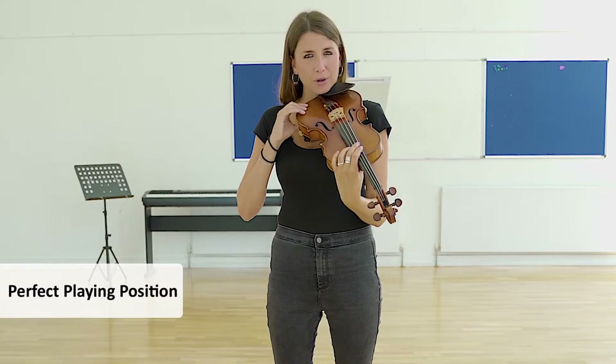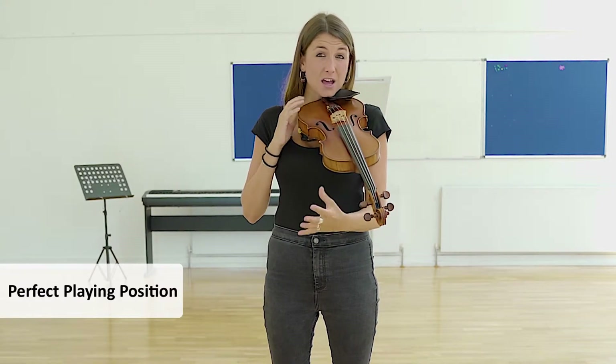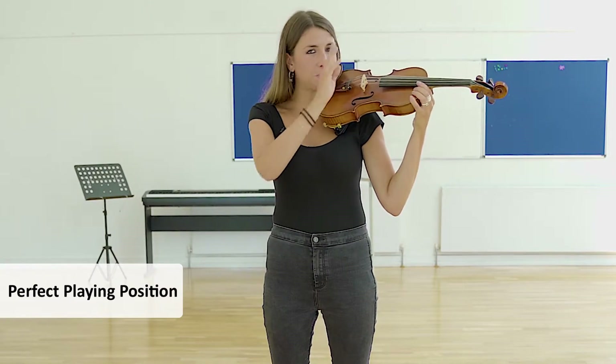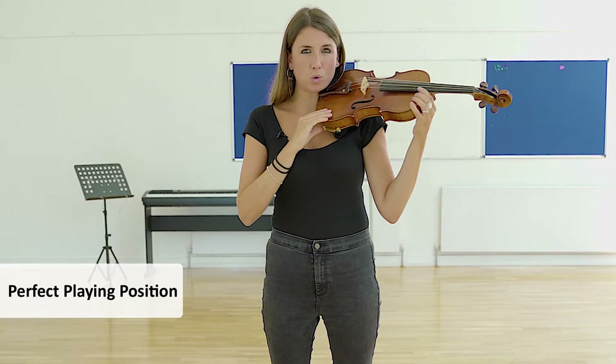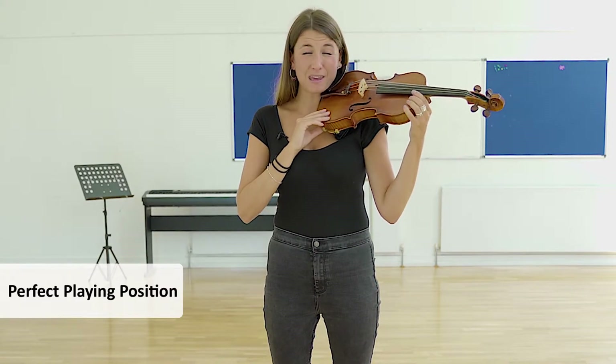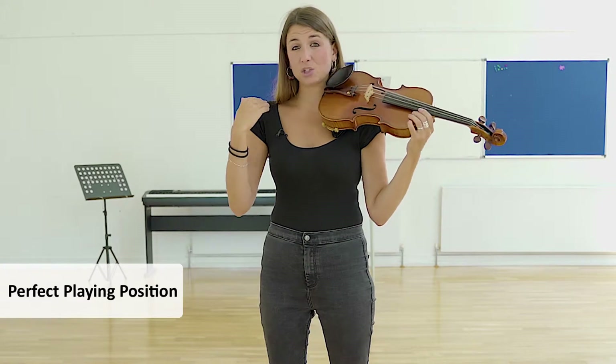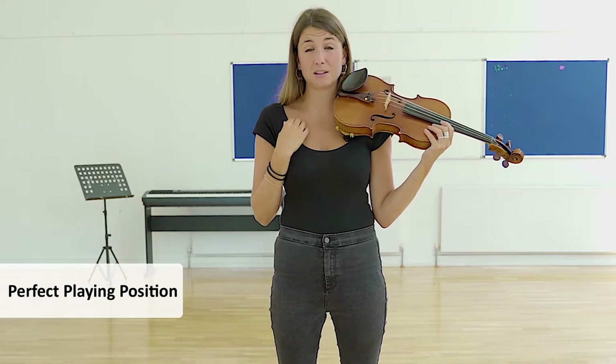Often the children try and put the violin here and they can kind of hold it here, but that's wrong. I really need the scroll to be pointing towards the wall, and also making sure that the child is not twisting their body, making sure that both shoulders are still facing to the front.